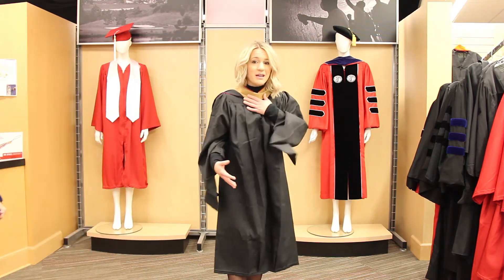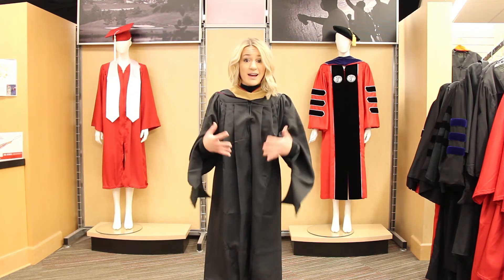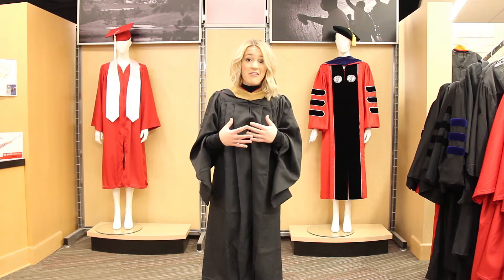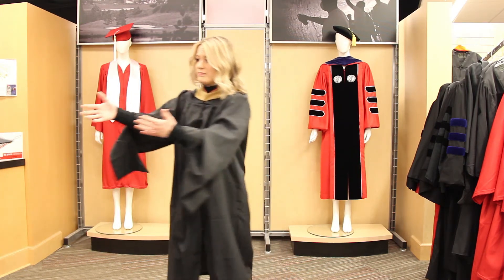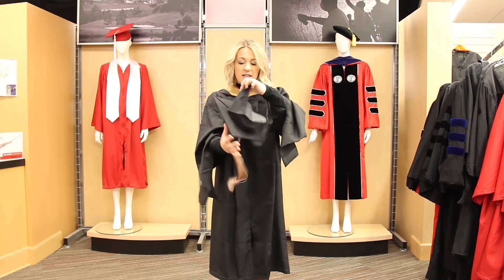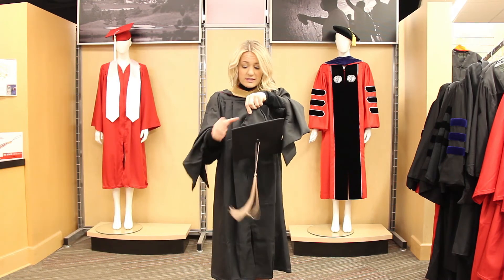It's important to note that your hood colors are dependent upon the school that you are actually graduating from. As a Poole College of Management student, that determines the colors of my hood. Now you're almost set to walk across that stage, but the last thing you need to do is take your hat — also known as a mortar board — which is conveniently labeled on the inside to show which part is the front and which is the back.